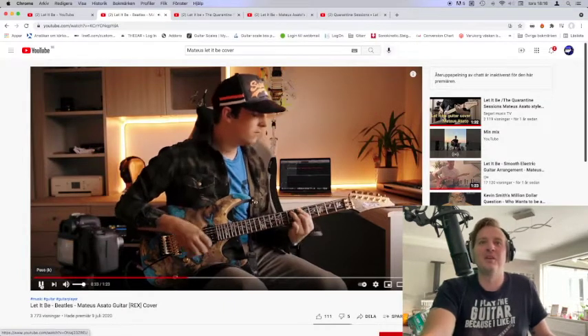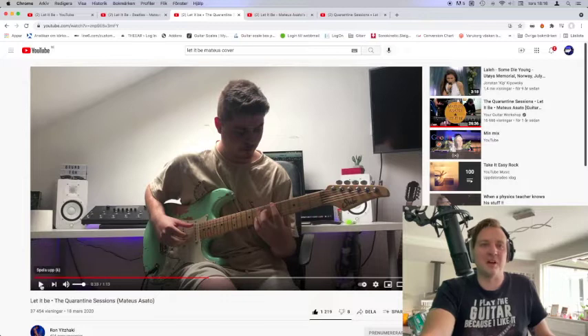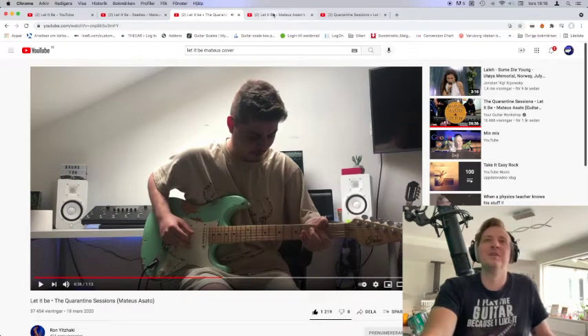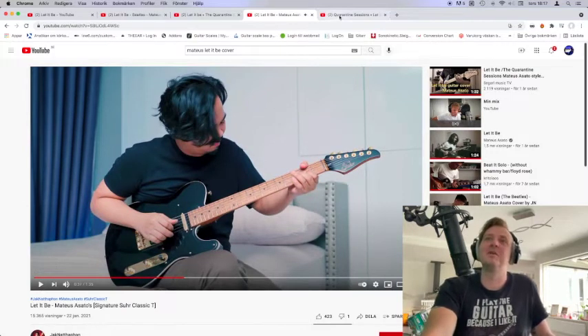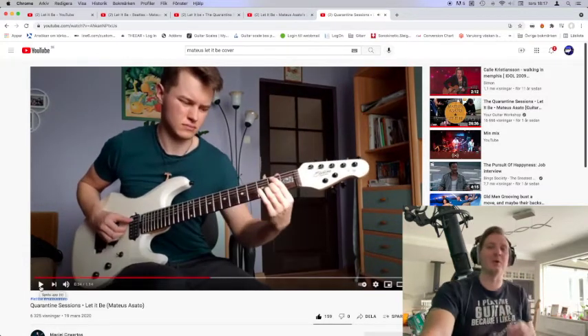Look at this guy — a guitarface! Let's check out this guy — a guitarface! Let's check out this guy — a guitarface! We have this dude — a guitarface, but a small one.